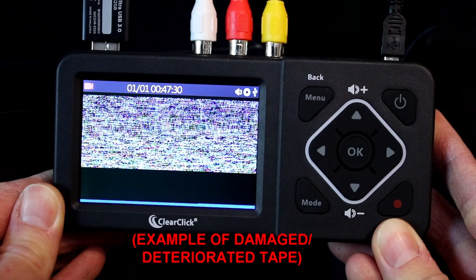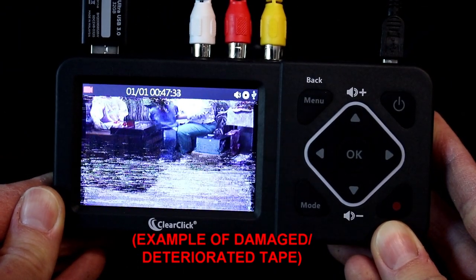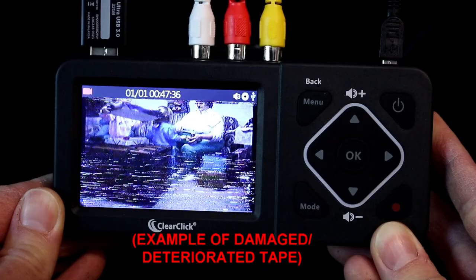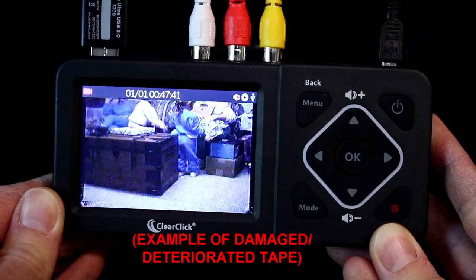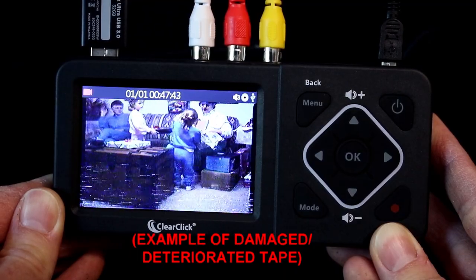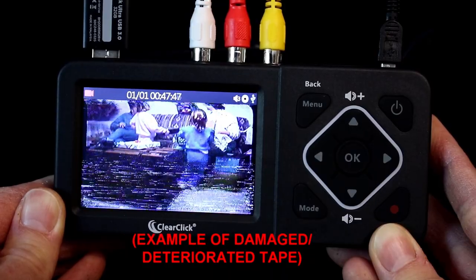From our experience, if you still don't get audio and video, the issue is almost certainly with your video source — that is, your VCR or camcorder — and not the converter. For example, your VCR might need to be cleaned. See the link below this video for information about VCR cleaning.